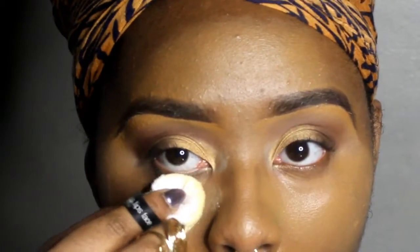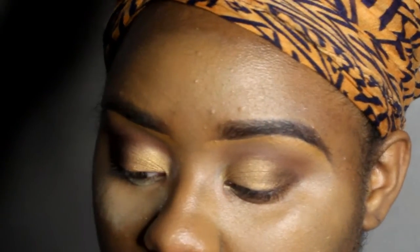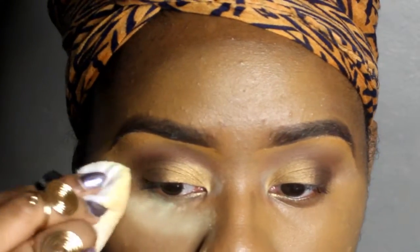As you can see, one side I lightly set and the other side I more heavily set.